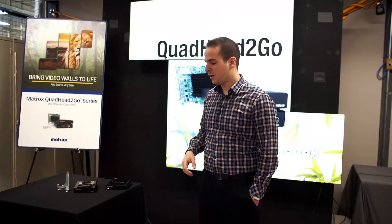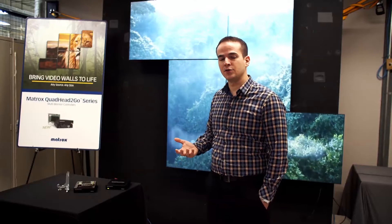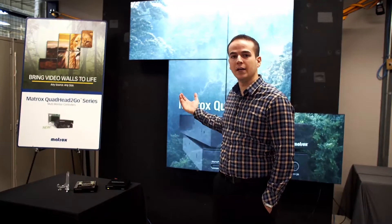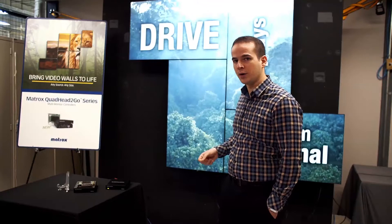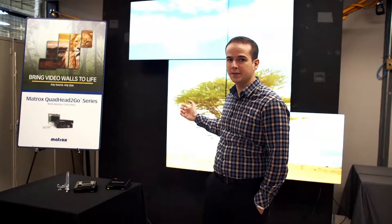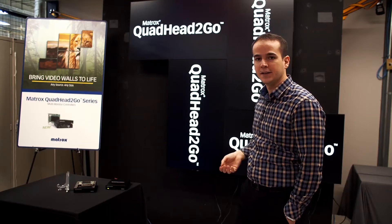Buttons one, two and three make the product easier to use and easy to troubleshoot. Button one is what we call an input cycler. Even though there's only one input on the product, if the source is not available or is problematic, you can stop capturing the source and load different images available on the product — for example a logo or bezel management patterns. By pressing button one you get a list of inputs or images. One of them is the DisplayPort 1.2 input, which is the default, but you can load a logo by pressing button one to get the list and pressing it again to go down. It times out and applies the last selection.